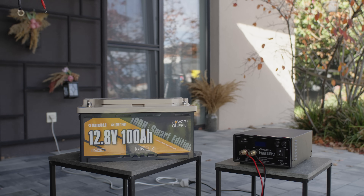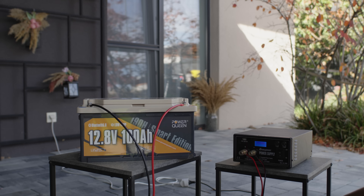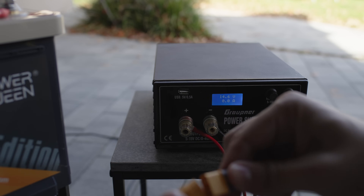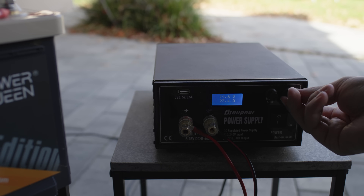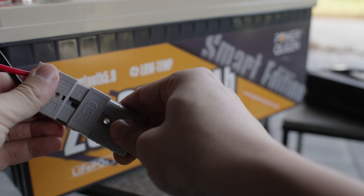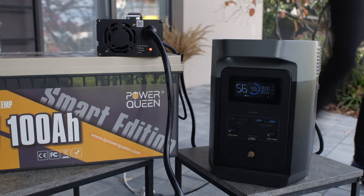One last method I sometimes use for charging lithium batteries at home is a variable power supply. I simply set the desired voltage and connect the battery. Once the battery is fully charged, the BMS will cut off the charging process and the current will drop to zero. If I've got plenty of time, I limit the charging current to 20 amps, which is the optimal rate for these 100-amp-hour batteries. And the simplest plug-and-play solution is a dedicated LiFePO4 charger, which charges my 24-volt battery at an optimal 29.2 volts with a current of 20 amps, following a gradual three-phase process.